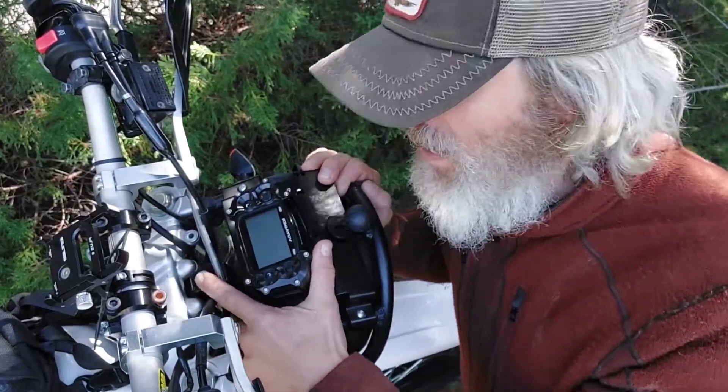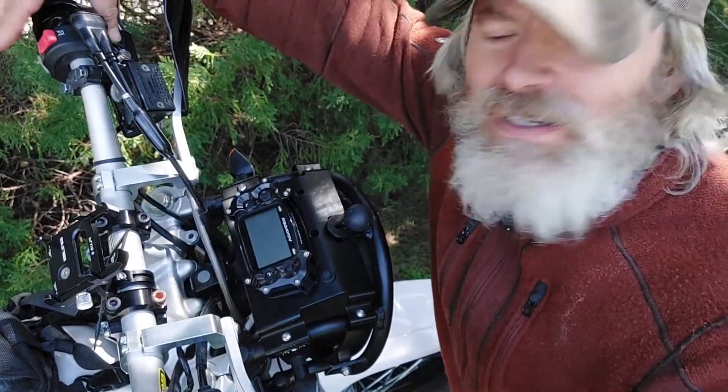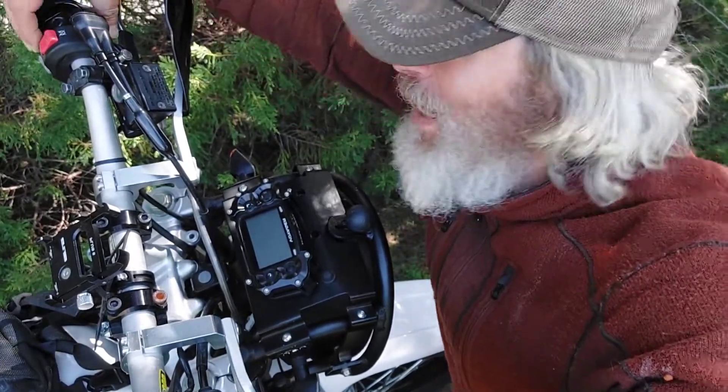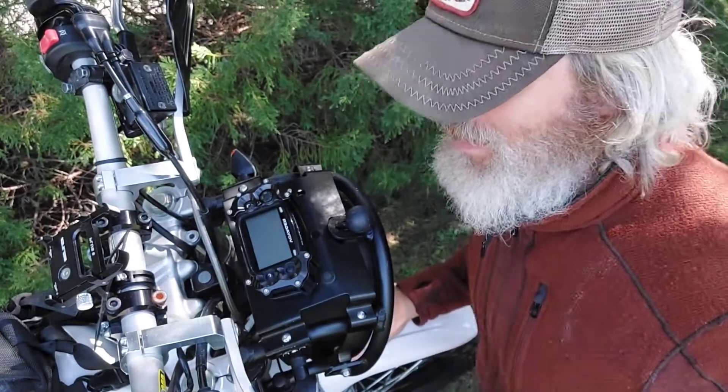Right here, deep in the crevices, that is how you start the TW. There's no key in this, so you just push the button. Hit the red. Start. And then the horn - horn blows. How about the rider? Starts right up.